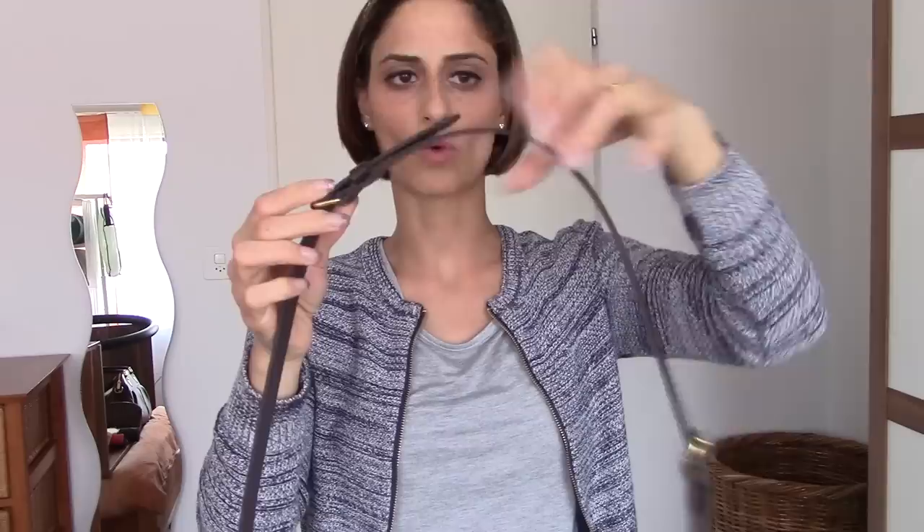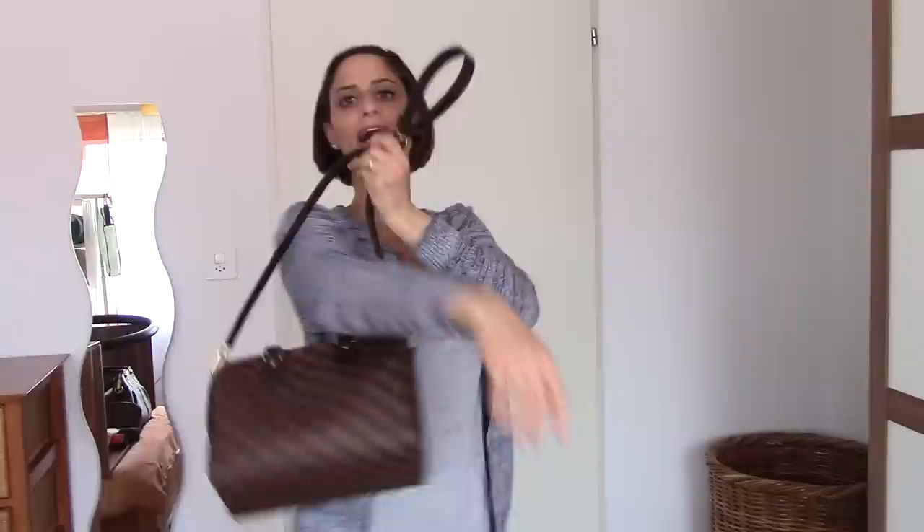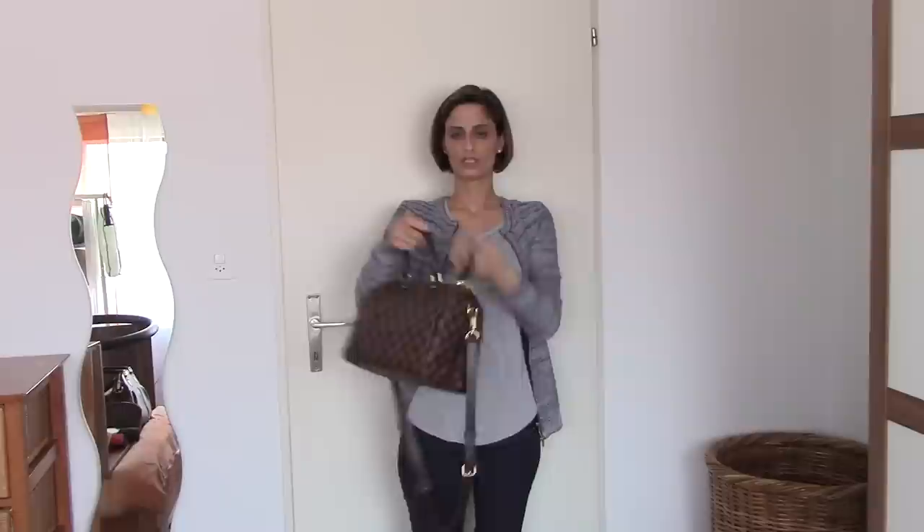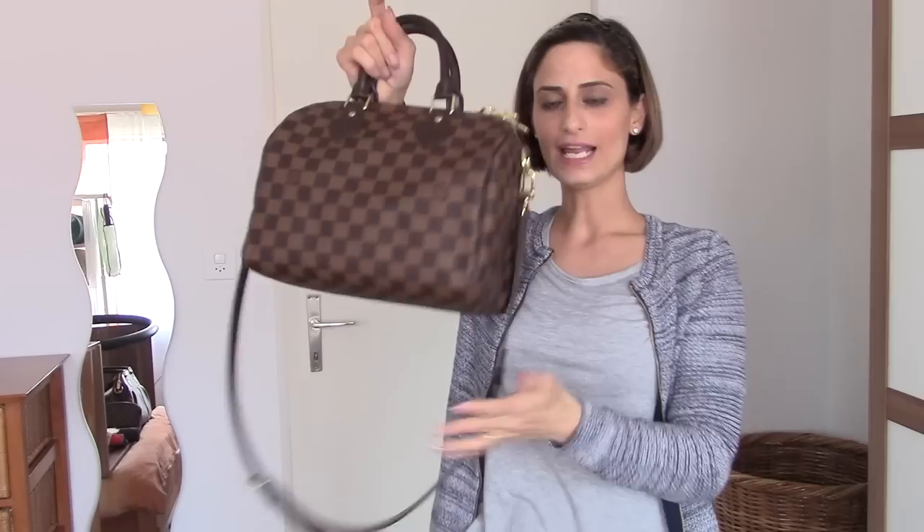The strap is detachable and can also be adjusted. You have three adjusting positions on both sides — one here and three adjustments on this side. You can take the middle piece out to make it shorter. You can carry the bag as a shoulder bag or with the strap as a crossbody bag, or even by hand.